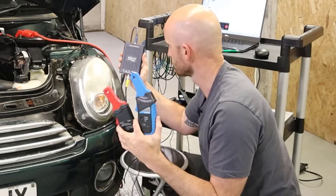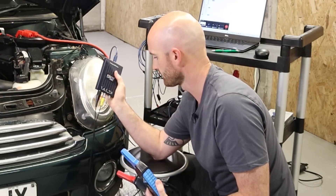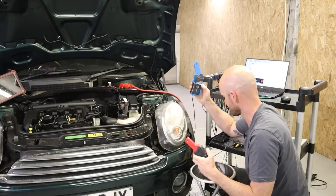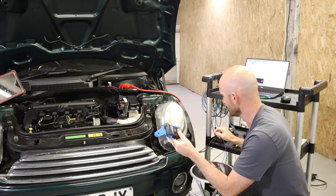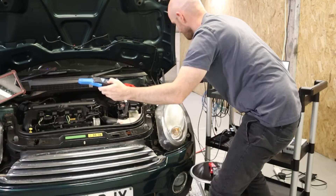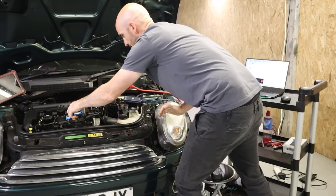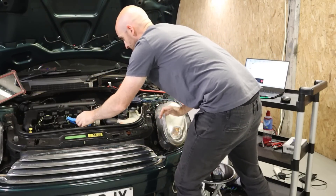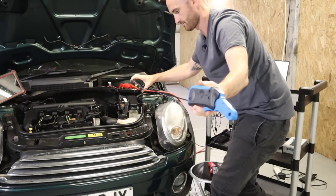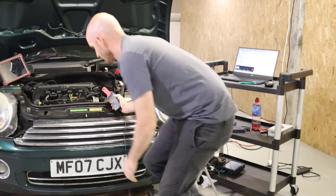I've connected them both up now to the PicoScope 2204A, which is the oscilloscope we'll be using for this test. One other feature to be aware of is cable length. The Hantec cable can barely reach this ignition coil without getting the oscilloscope up into the engine bay — it's only about one meter long at most — whereas the PicoScope cable is much, much longer, reaching all the way out here.